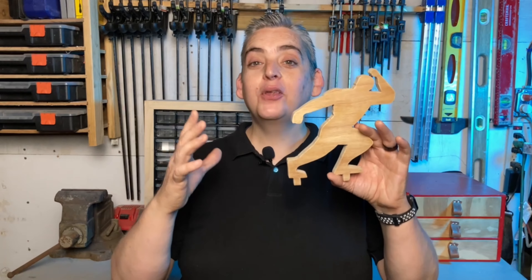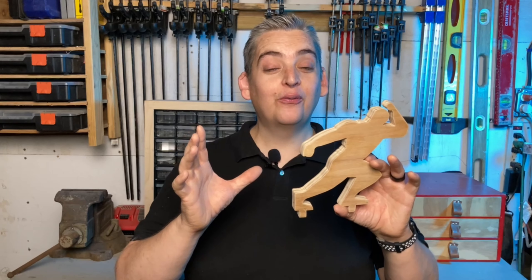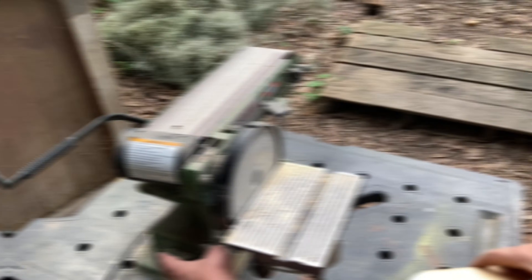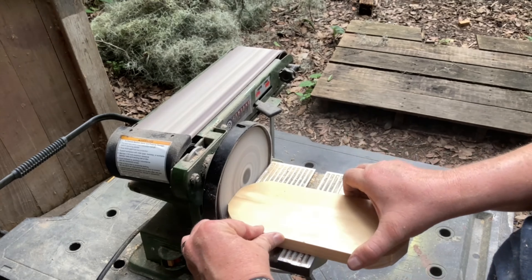Our Captain America silhouette is cut out and sanded. I am not going to show you the footage of the sanding because it was so excruciatingly tedious. This is definitely going to be a one-of-a-kind item. I used my bench top sander to finish shaping the shield and the base.